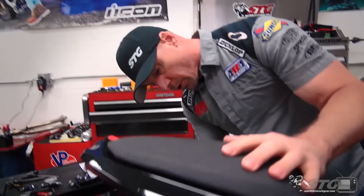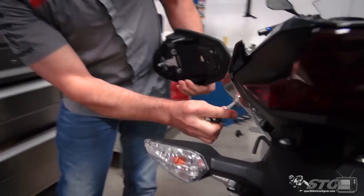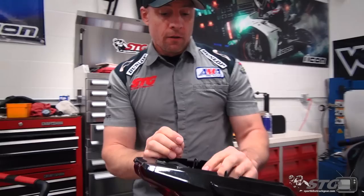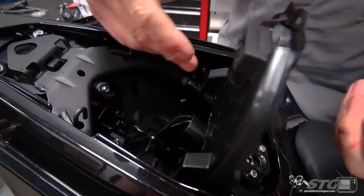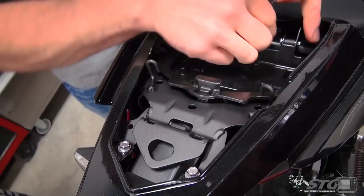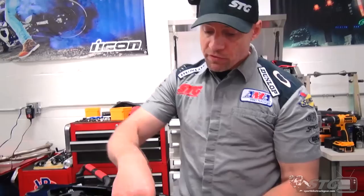We're going to begin this install by removing the stock rear fender — you can see this thing is huge and exceptionally ugly. Take your passenger seat off: insert the key right here, turn it clockwise, lift up, pull forward, and it comes right off. This tray you can release by pushing inward on that — it's going to lift it up. Realistically you could do the project with it in the upright position, but to gain a little more access I'm going to pull the cotter pins out of the hinges so I can slide it out of there. It's just going to give us more room and make it easier for you to see what I'm doing.